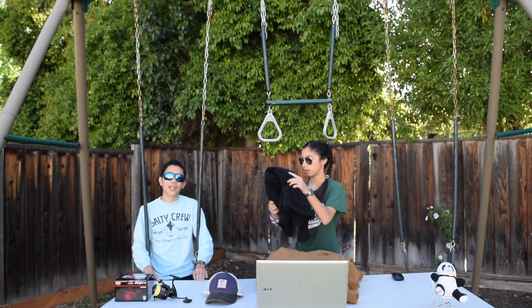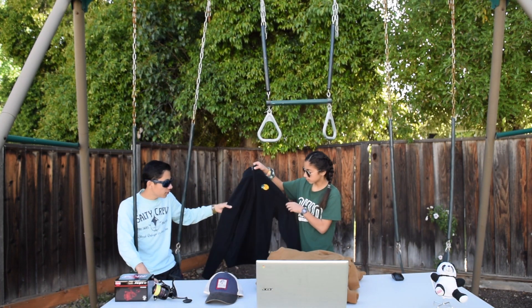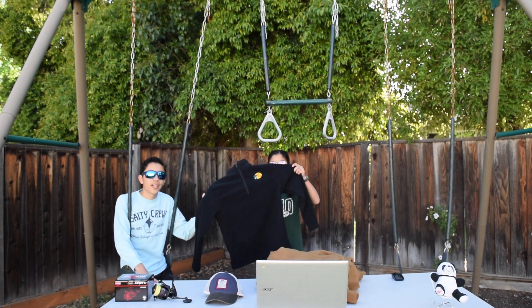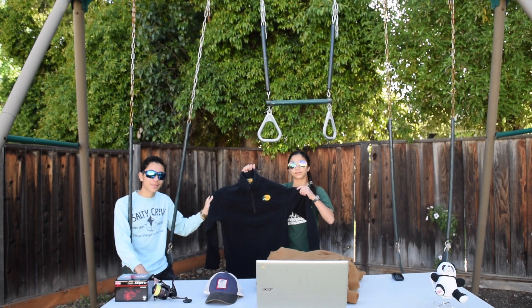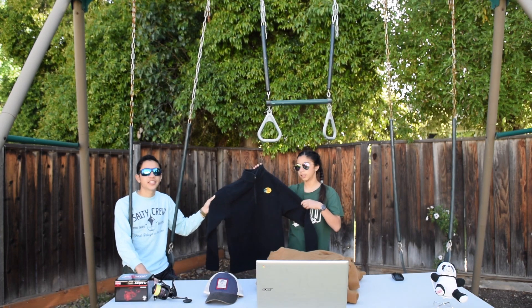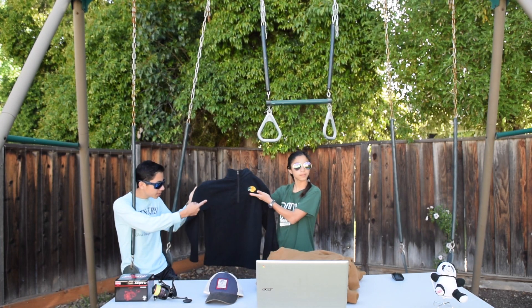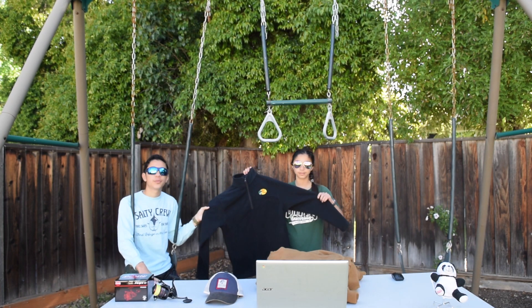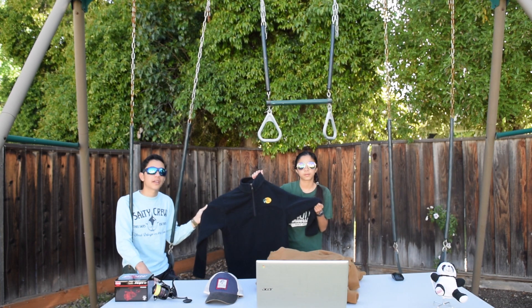Next up, we have a fleece. This is a very special Bass Pro fleece — it may not look like much, but they only sell them on Black Friday at Bass Pro. They are $10 each, every single one. They have a Bass Pro patch on them, but just beware that the youth sizes and child sizes do not come with a patch.